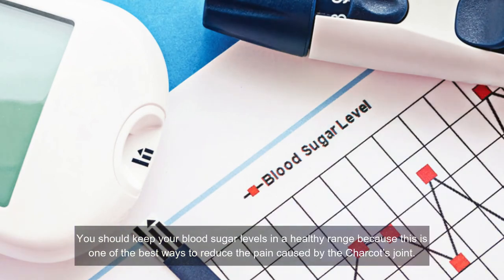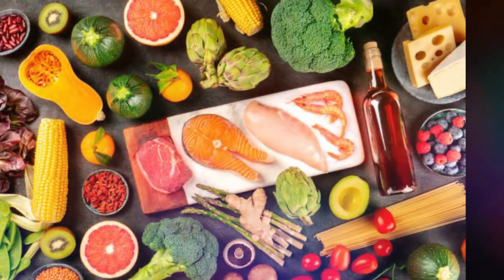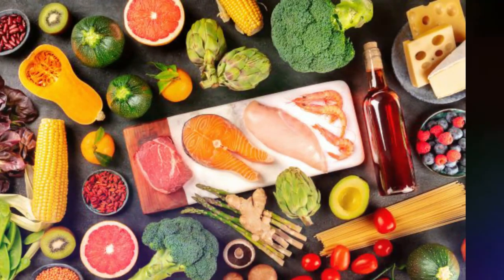Number eleven: manage blood sugar levels. You should keep your blood sugar levels in a healthy range, as this is one of the best ways to reduce the pain caused by Charcot joint. Lower blood sugar can reduce stress and hypertension, which are beneficial for reducing nerve damage. Studies have found that people with high blood sugar levels have an increased risk of getting Charcot joint, which can lead to life-threatening complications and disorganization of bones. You should eat a balanced diet, exercise daily, and avoid prolonged sitting to help treat Charcot joint.